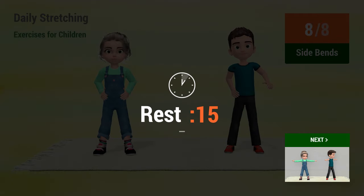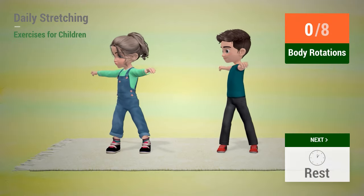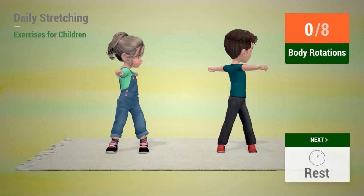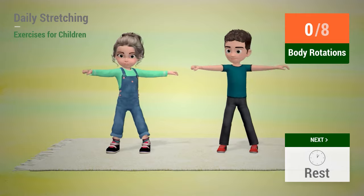Rest time! Up next, body rotations. In 5, 4, 3, 2, 1, go!